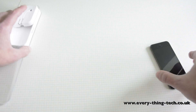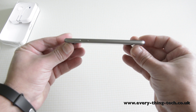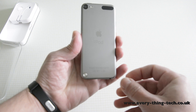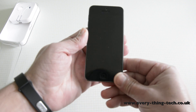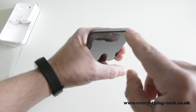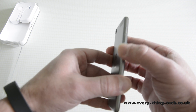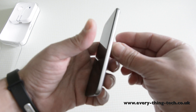Let's have a look at the iPod Touch itself. As you can see, it's extremely slim and really beautifully crafted. Going around the iPod Touch: on the top we have the power button, on the left hand side you've got the volume rocker, and on the right hand side it's completely clear.